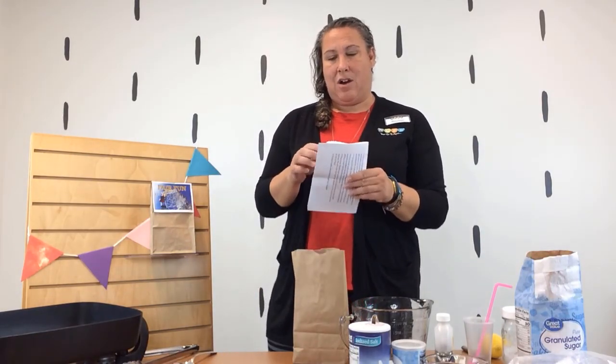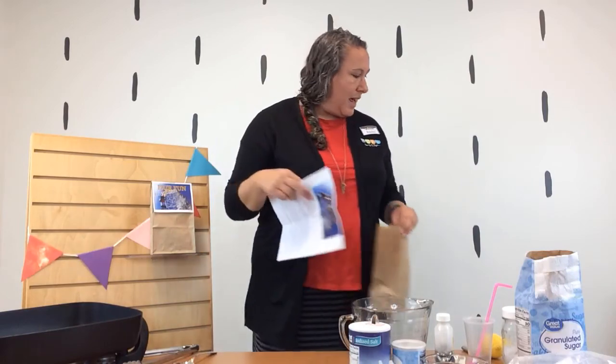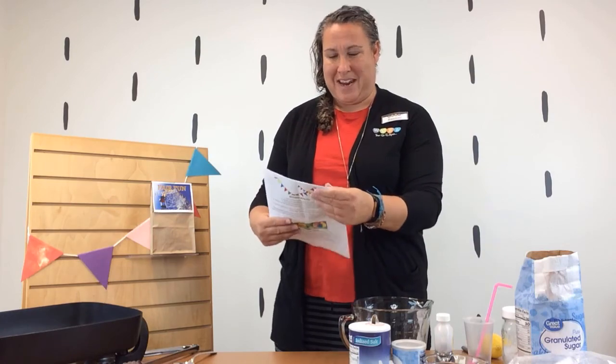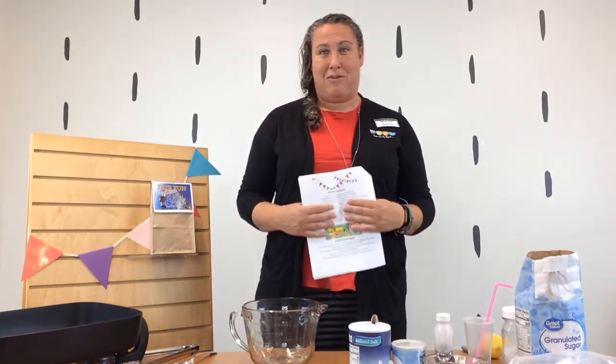In this packet there are also instructions and recipes to make some fair food. One of those recipes is to make a funnel cake, which we're going to do here, and also a lemon shake-up. I love funnel cakes — some people like funnel cakes and some like elephant ears; I prefer funnel cakes. Let us know what you like!